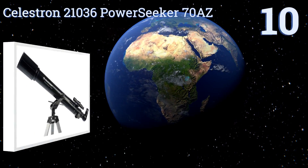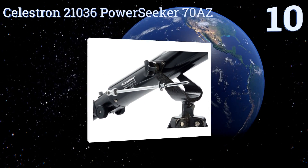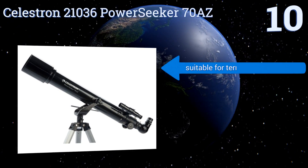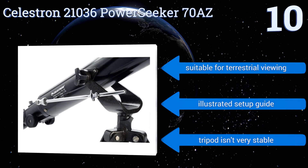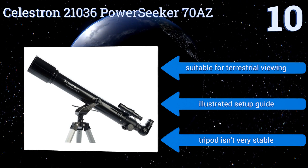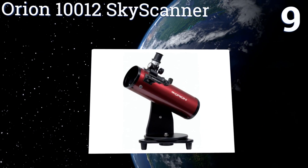Starting off our list at number 10, the Celestron 21036 Power Seeker 70AZ is the ideal choice for kids who are interested in astronomy. It won't dig too deeply into your wallet and it's lightweight enough that they can move it around without parental assistance. It can't track objects, though it's suitable for terrestrial viewing too, and comes with an illustrated setup guide. However, the tripod isn't very stable.